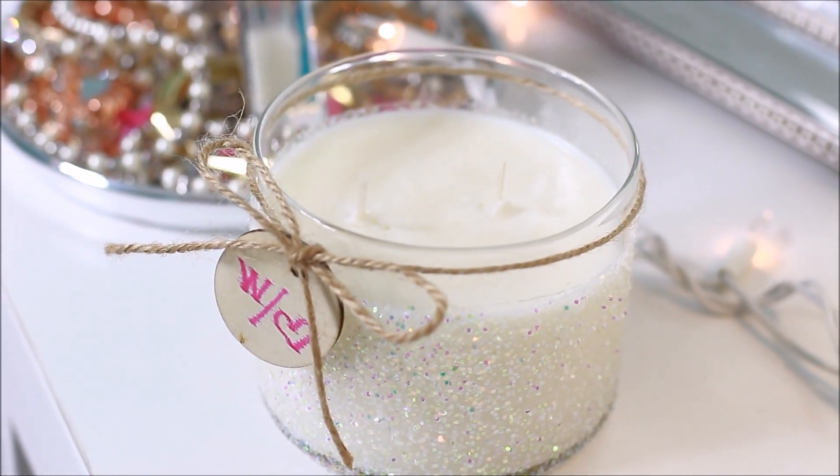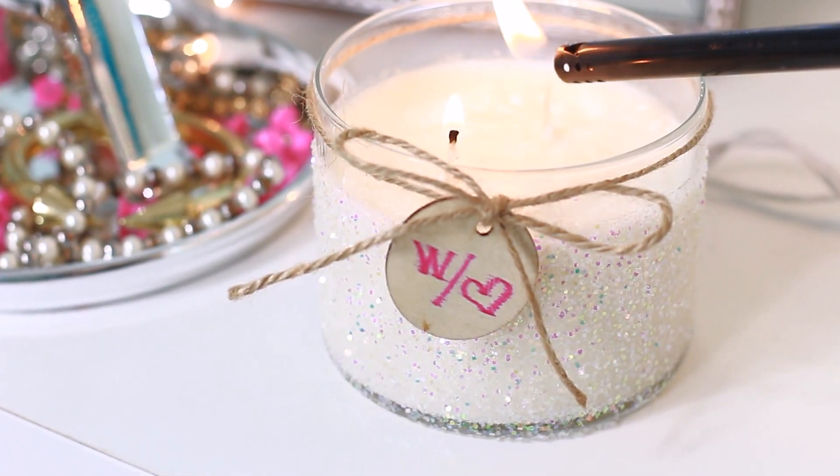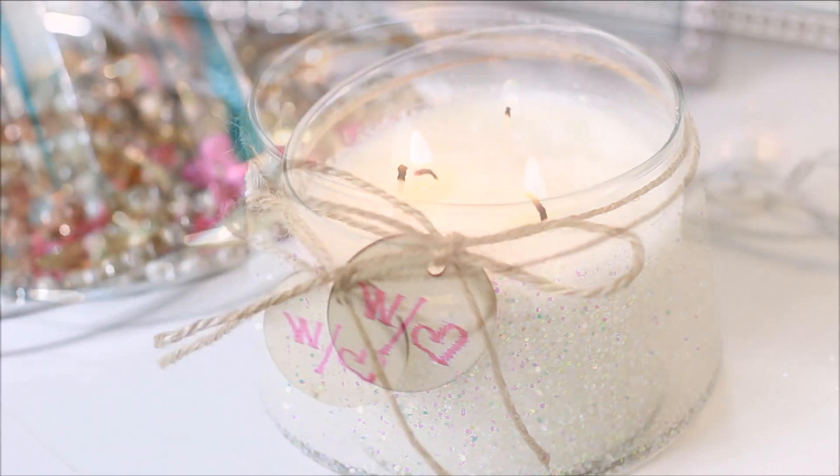Hey guys, today I'm going to be teaching you how to do this DIY scented candle and this DIY glitter candle jar. It's super fun and easy to make and makes a great gift.